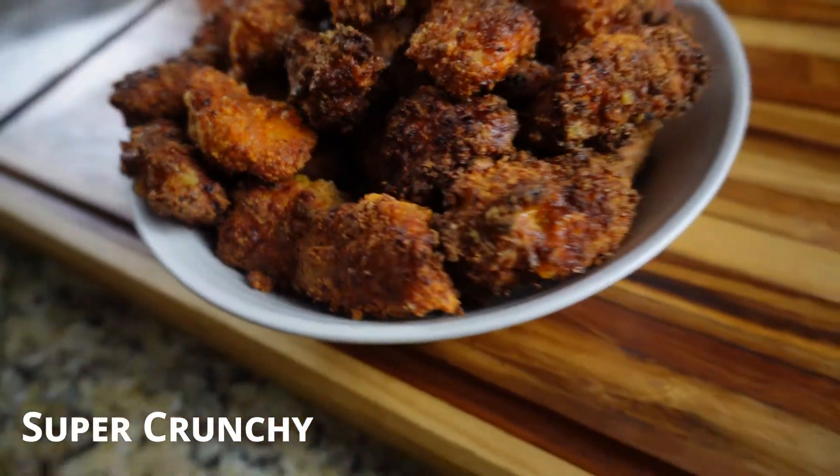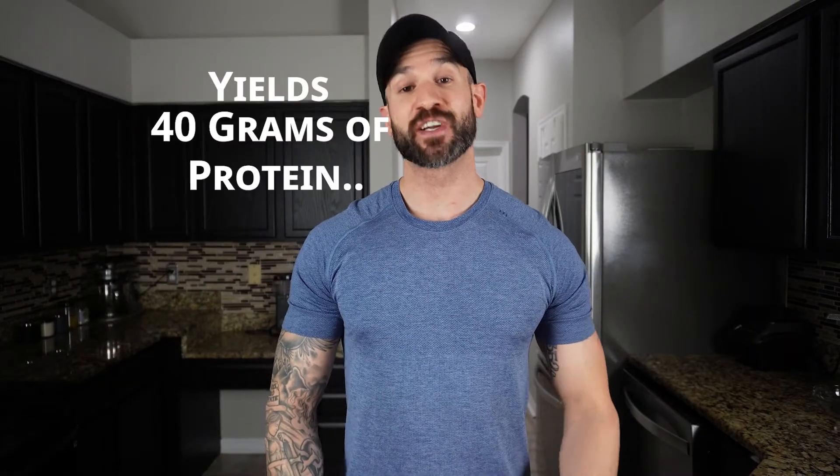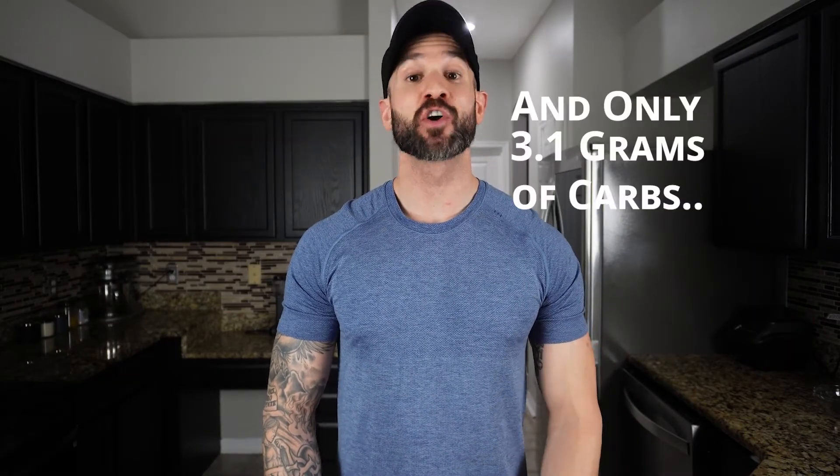This popcorn chicken recipe is perfect. It's easy, super crunchy, and delicious. Each four ounce serving yields 40 grams of protein and only 3.1 grams of carbs. I'm so excited to share this with you, so let's just get on the recipe.